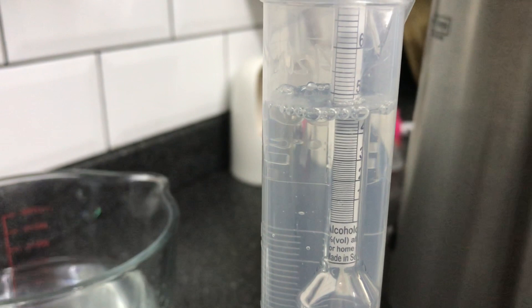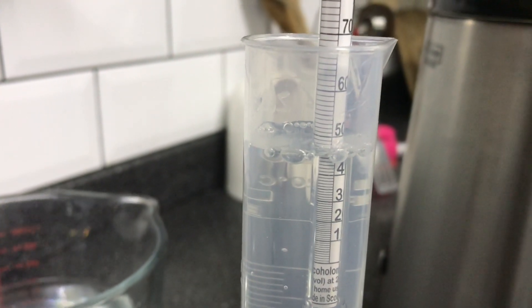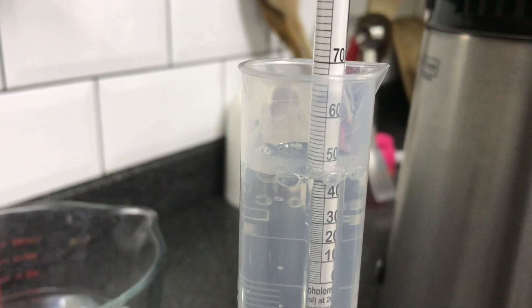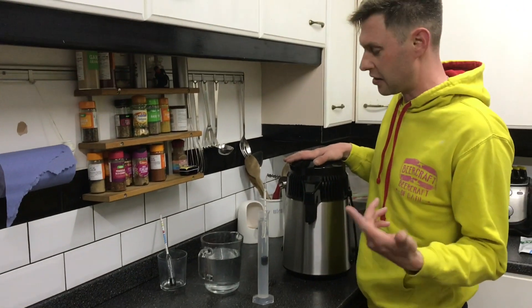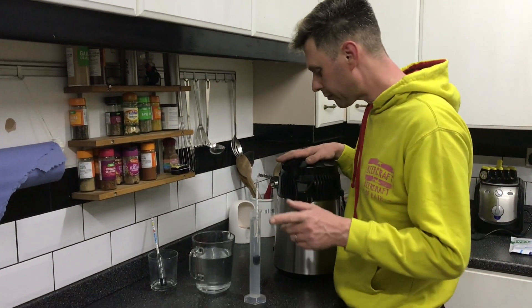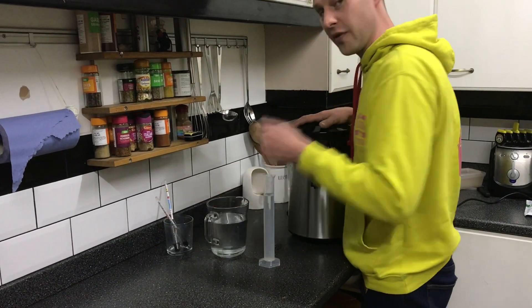After it's been dripping away for quite some time it's now coming out at about 48%. That's not going to be high enough because it's going to have to be between 60 and 70%.